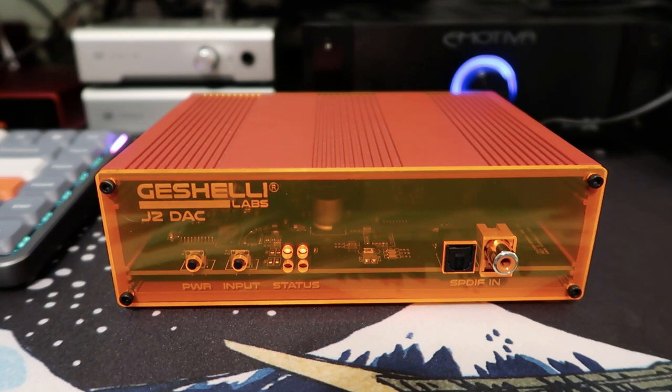I bought the J2 about a year and a half ago and I've tried it out in a few different systems, but for the most part I've just been running it in my main system. I just plugged it in and been listening to it for a few months and I liked it right off the bat, so I didn't do a lot of comparisons with other DACs until a little bit more recently, and we'll talk about that a little bit more later in this video.